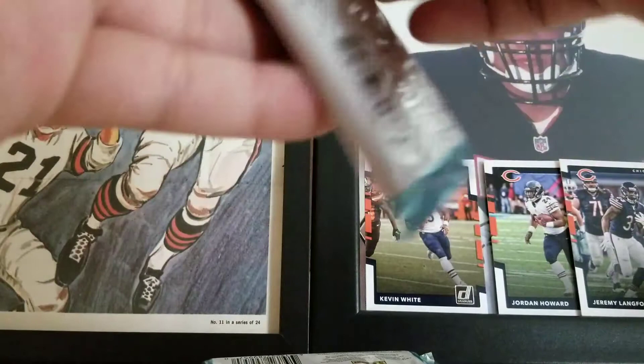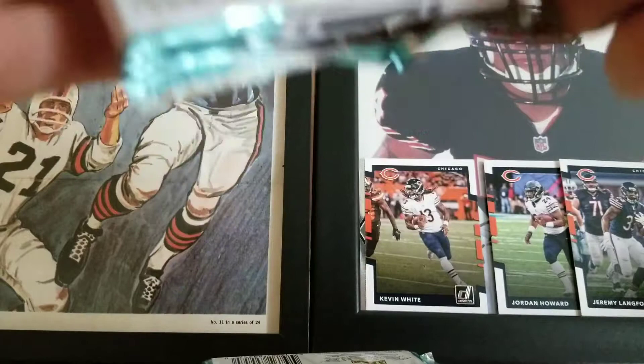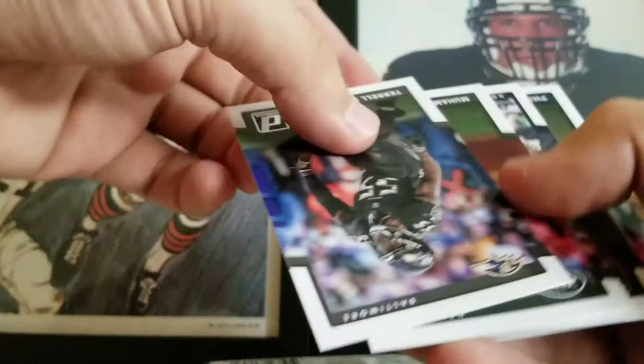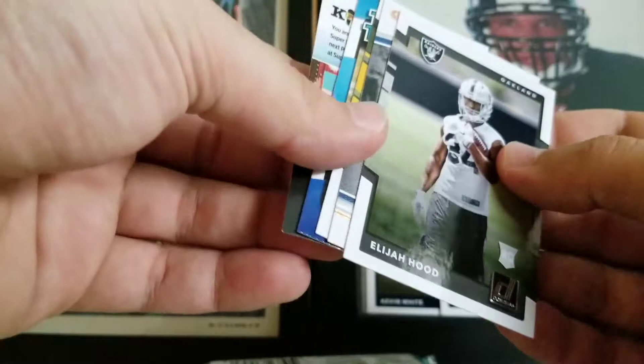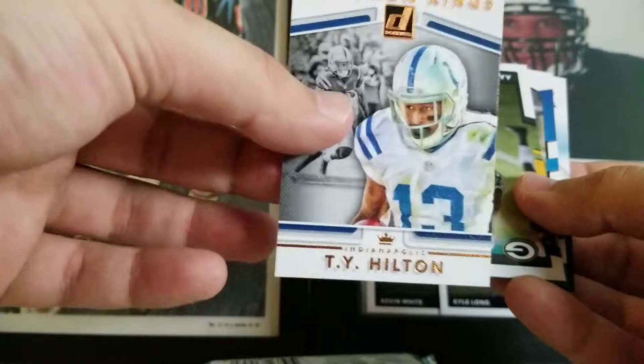Three packs to go — still looking for our memorabilia hit. Latavius Murray, Kyle Long, Terrell Suggs, Muhammad Wilkerson, JJ Watt, Philip Rivers. Got an Elijah Hood rookie. TY Hilton insert Gridiron Kings. Aaron Jones — who's turning into a pretty good back for the Packers. And a Ryan Switzer Rated Rookie.